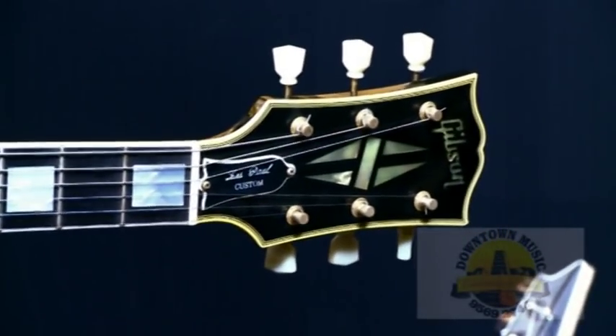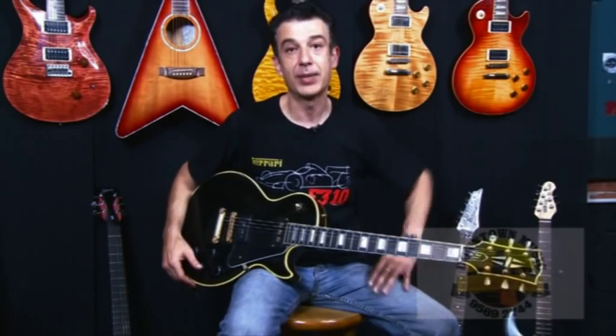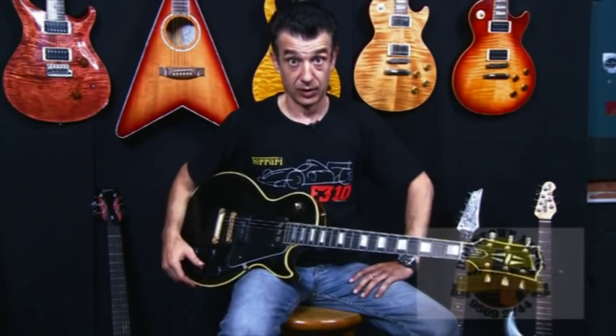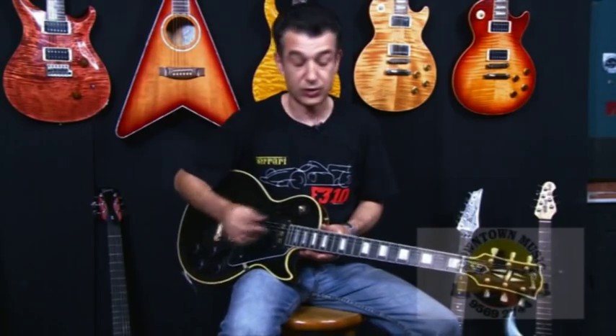This is a reissue made in the year 2000. It's a pretty cool 1950s reissue, where you'll find that most of the guys that don't want to be playing with humbucking sounds on their guitars usually pick out a single coil, which is these two sounds.